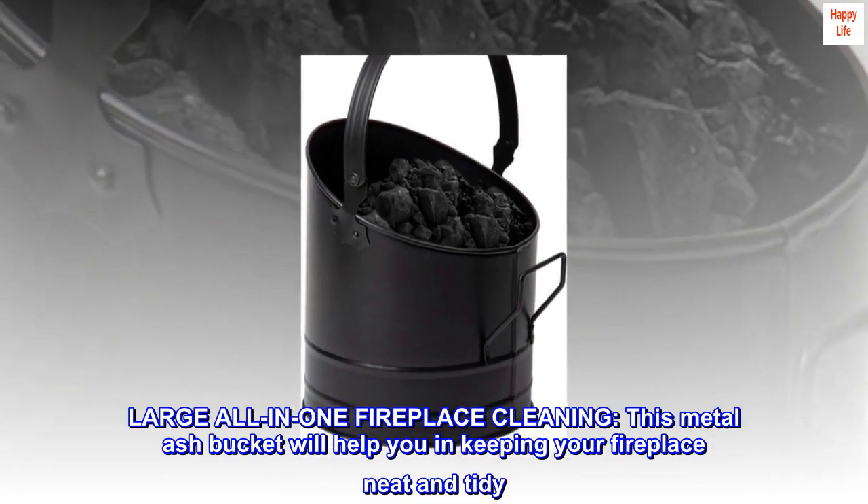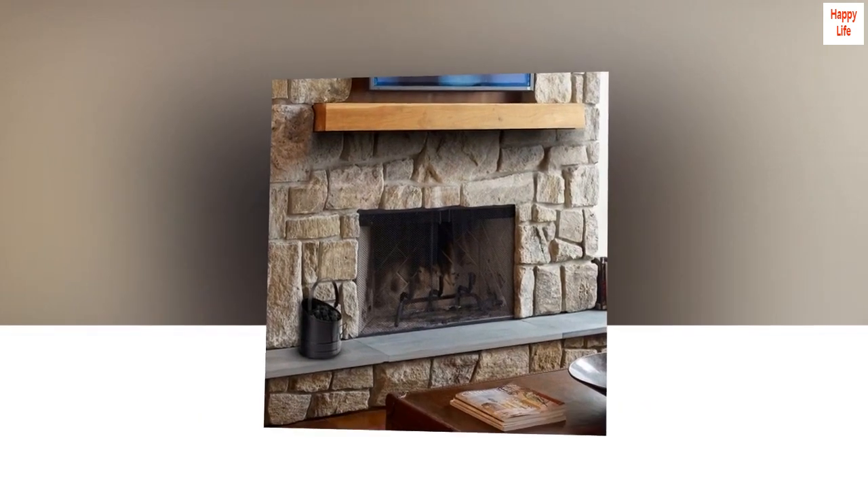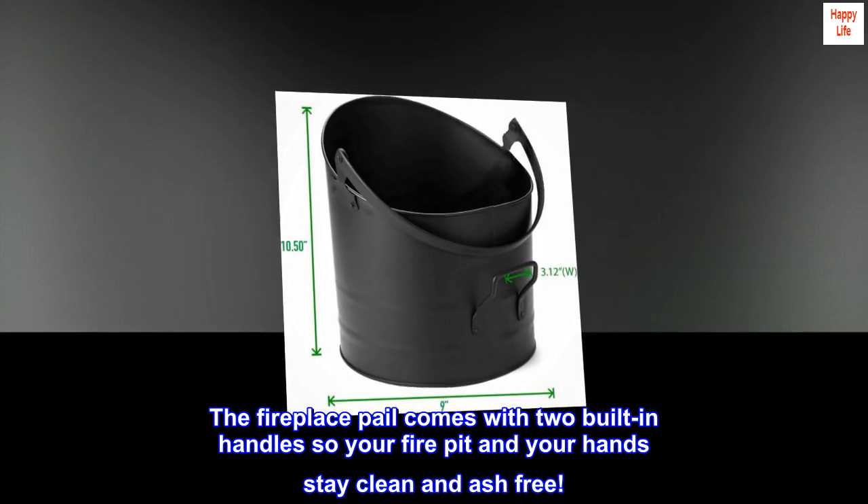Large all-in-one fireplace cleaning — this metal ash bucket will help you keep your fireplace neat and tidy. The fireplace pail comes with two built-in handles so your fire pit and your hands stay clean and ash-free.